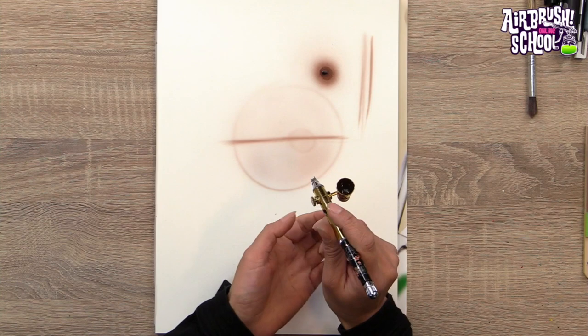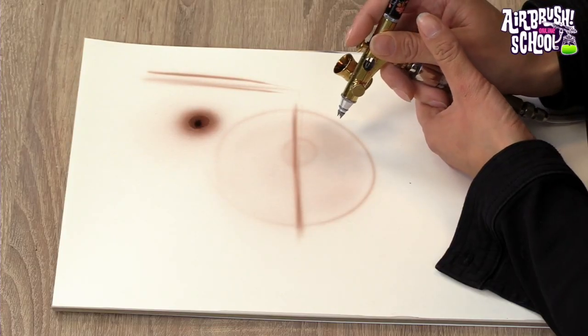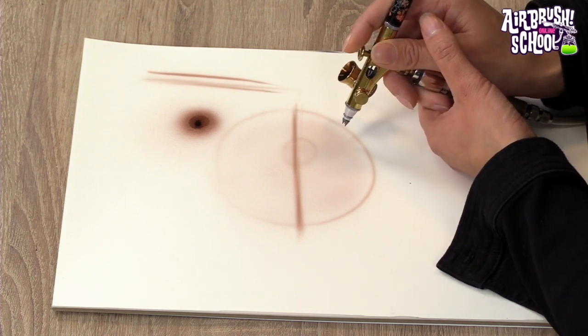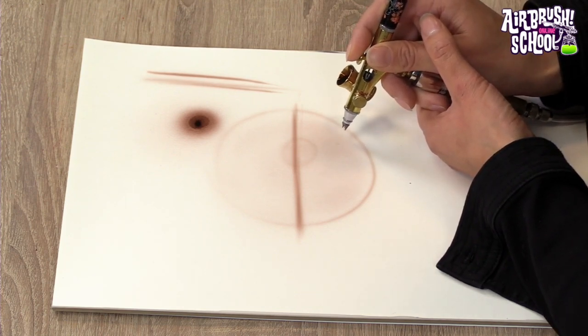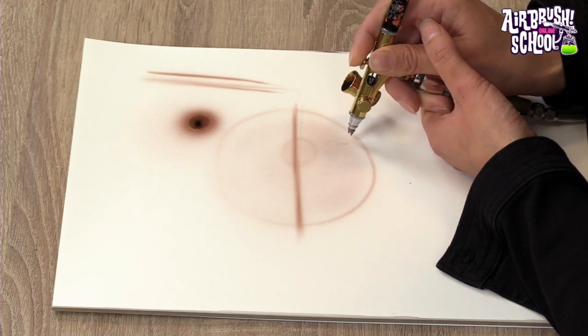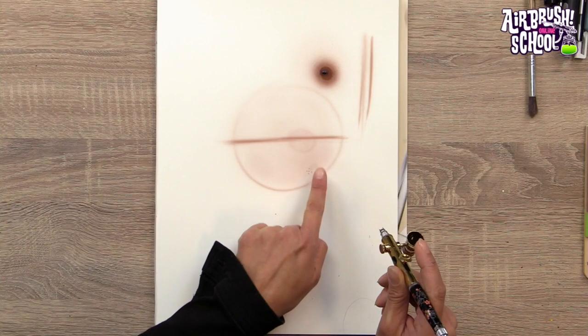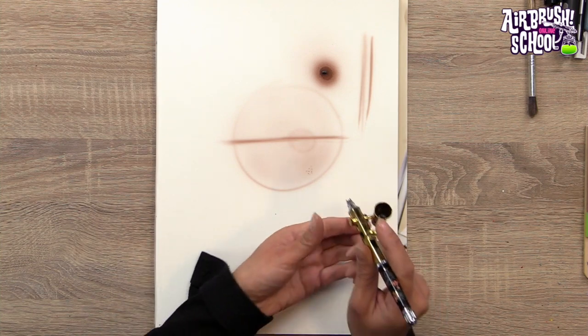For details, go very close, use thin paint, and support your right hand with your left for stability. Move first and then wiggle the trigger — don't wait for the paint to come out while stationary. This way you can paint super small, tiny details. Distance, thin paint, and a stabilized hand are the keys. I hope you enjoyed this webinar — remember that practice makes perfect. Perfection is hard to reach in the art world, but at least we have a lot of fun trying. See you in the next one.